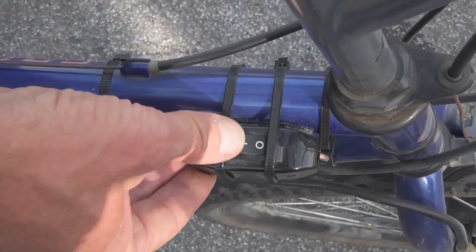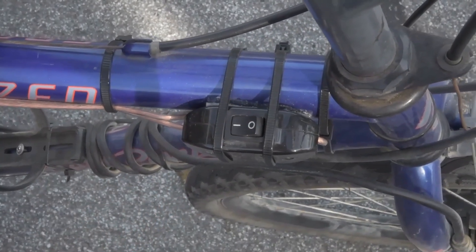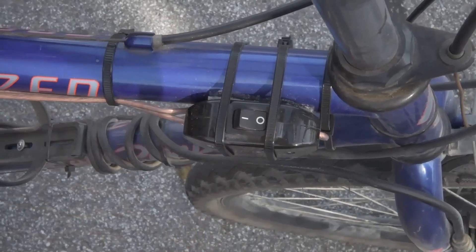As you ride, you control when to turn the sweeper on and off with a simple switch attached to the frame. Only activate the brush when the pavement needs cleaning.